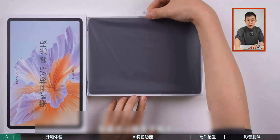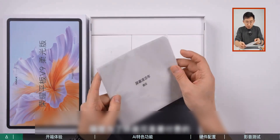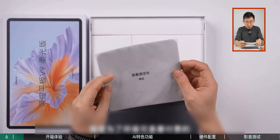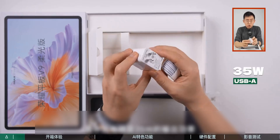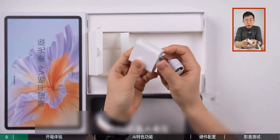The packaging size is the same as the tablet's size. Below there is also a screen cleaning cloth. The charger has an input power of 35 watts with a USB-A interface, using a high voltage, low current solution.